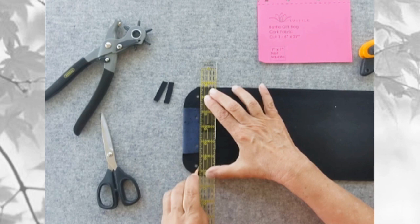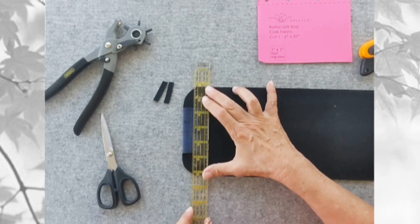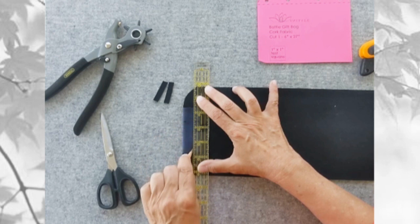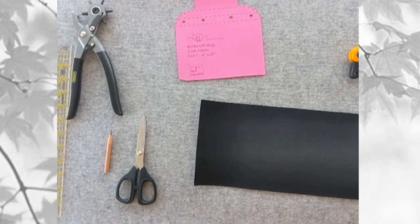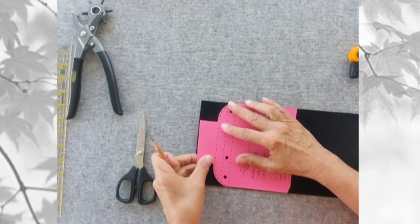Next, draw a line about an eighth of an inch from each side of the holes — these will be your stitching guidelines. Repeat this process for the other end of the fabric.